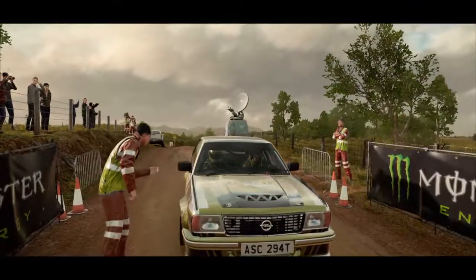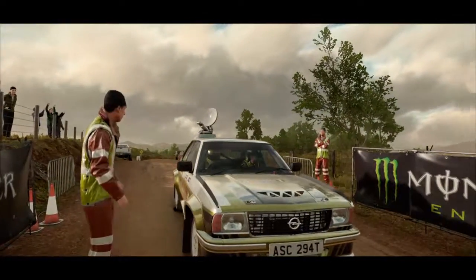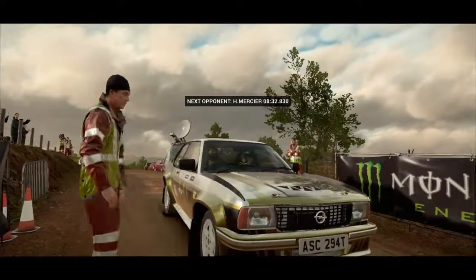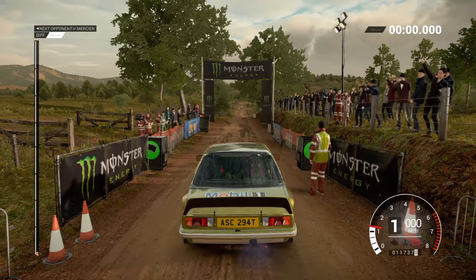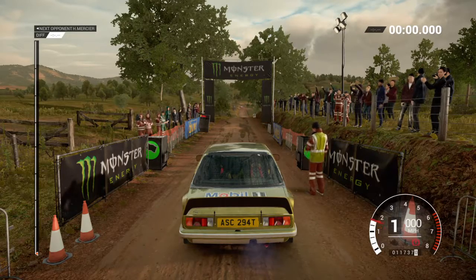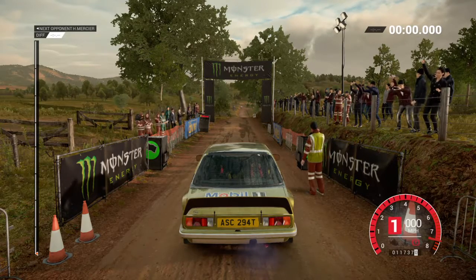All okay, no hold-ups ahead. Five, four, three, two, one, go!